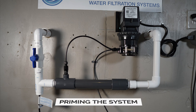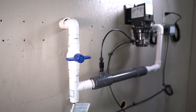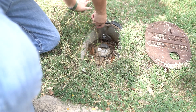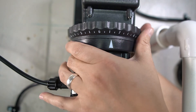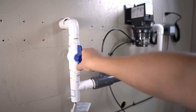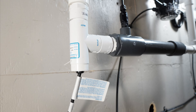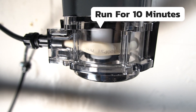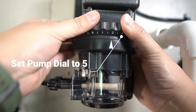Now that the rollers are verified, we can prime the system. Before restoring water to the home, put the shutoff valve in the off position and open the cold water valve to a tub or shower, then restore water to the home. To prime the pump, adjust the pump speed to 10 by rotating the dial. Open the shutoff valve to allow water to flow through the flow switch. The flow switch will sense the water flow and activate the pump. Allow the water and pump to run for 10 minutes to fully prime it. After 10 minutes, turn off the water to the tub and set the dial on the pump to 5.